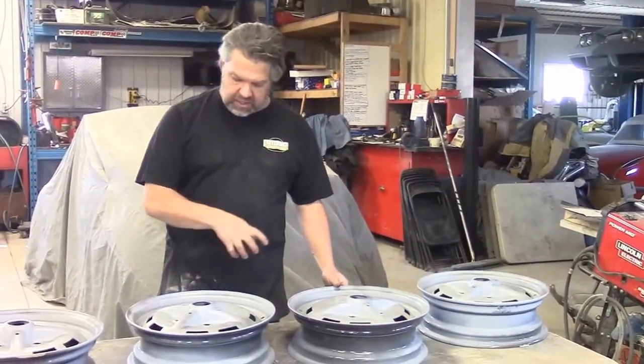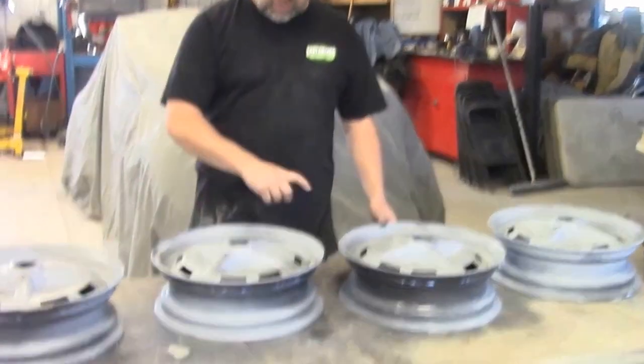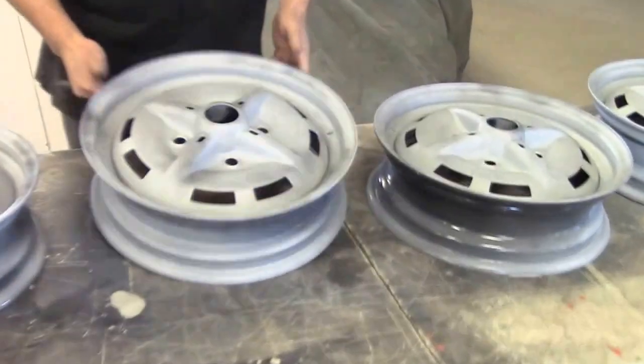Now what we've done is we've added two coats of a gray high build primer and then we sprayed a little bit of black — they call it a guide coat.